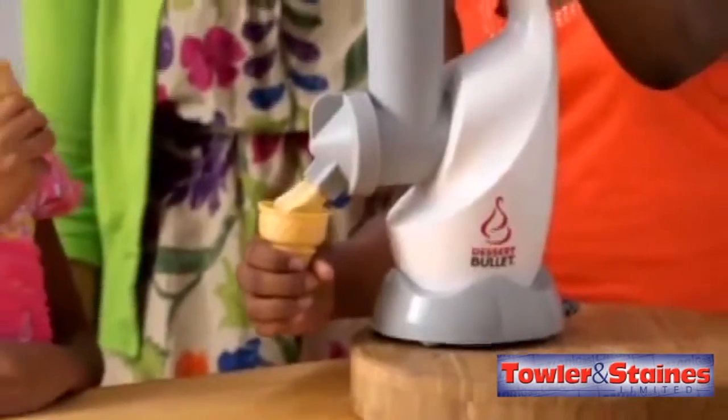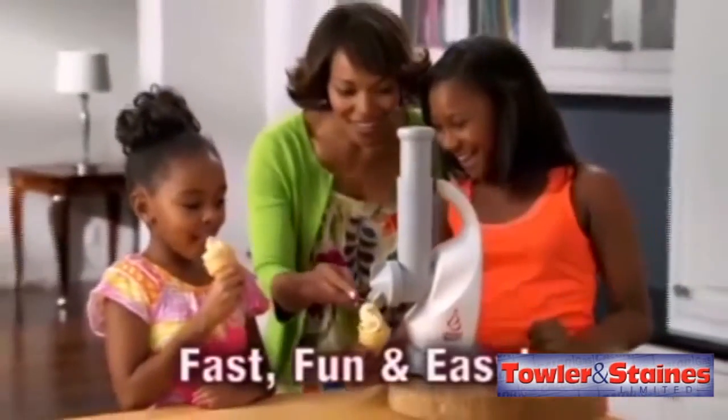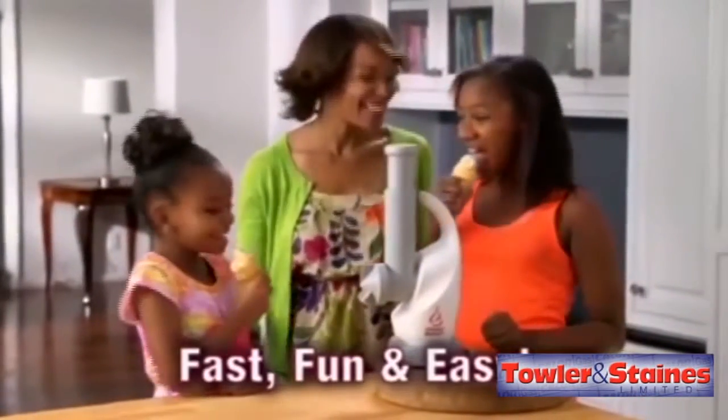Here is why kids really love the Dessert Bullet. Look how fast, fun, and easy it is for them to make their favorite cones.